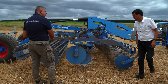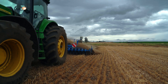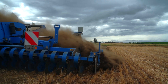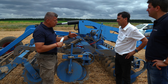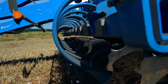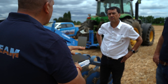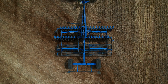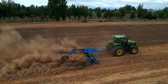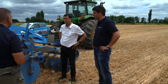The advantage of the Heliodor is that each disc can independently maintain permanent contact with the ground. For example, if there is a stone, each disc avoids it individually. The release force is 140 kilograms. After passing the stone, the disc pulls back into the soil. 100% of the soil is worked over the entire working width of 5 meters. Excellent — I think that's exactly what I need.